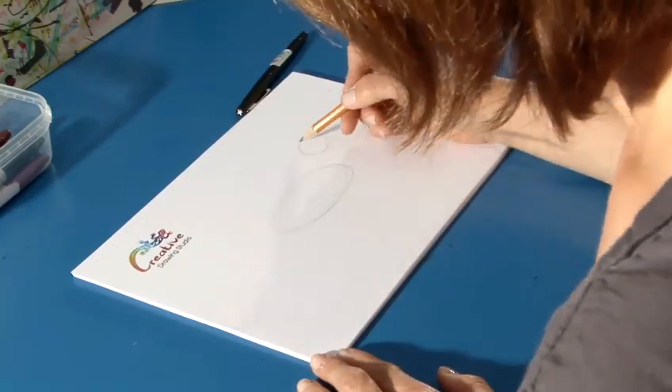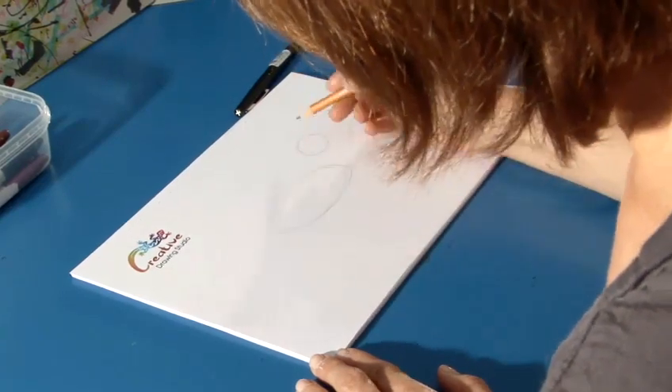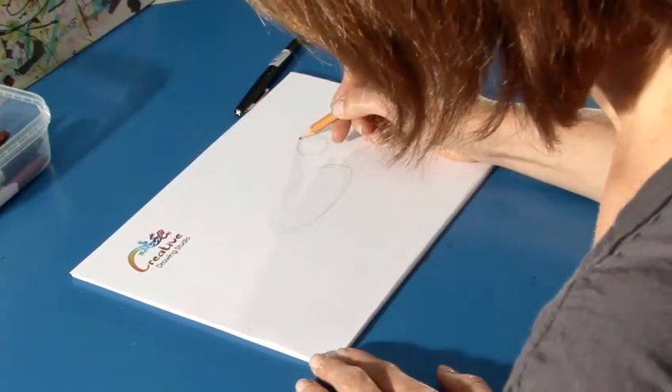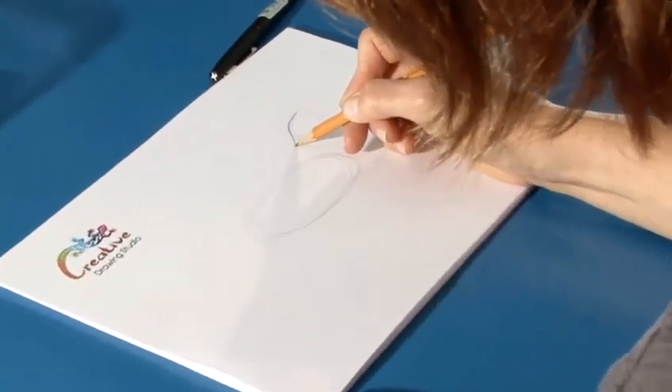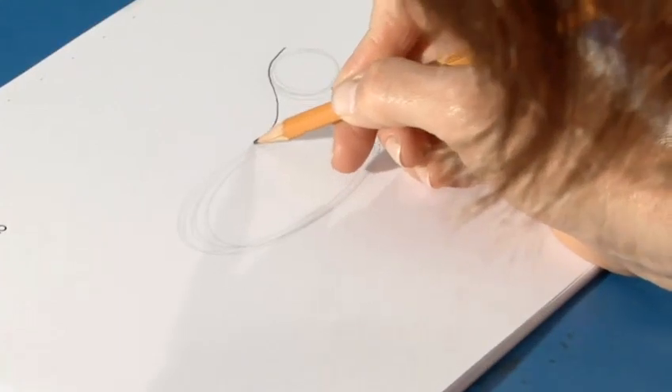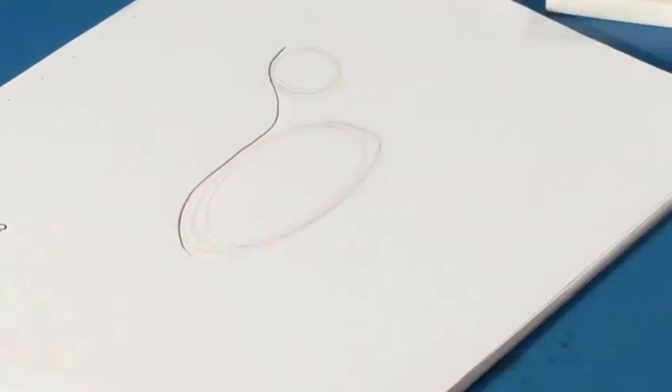Now I'll place in a curvy line for the head and bring it down the body like this. Go right around that circle, come down for the neck and touch the oval, come out for a bit of the tail. And that's the back of the body.